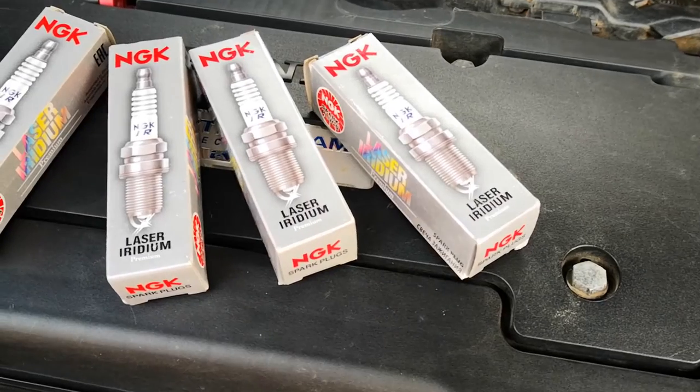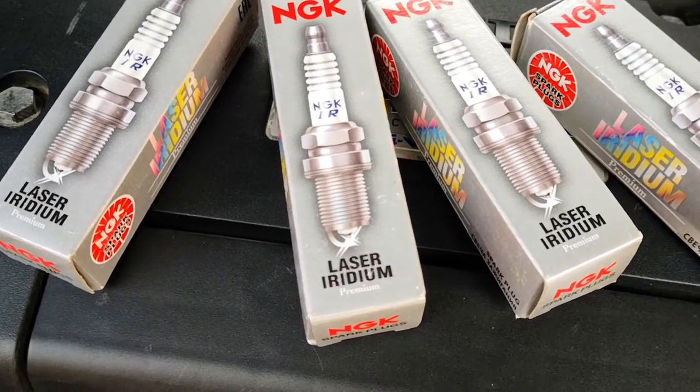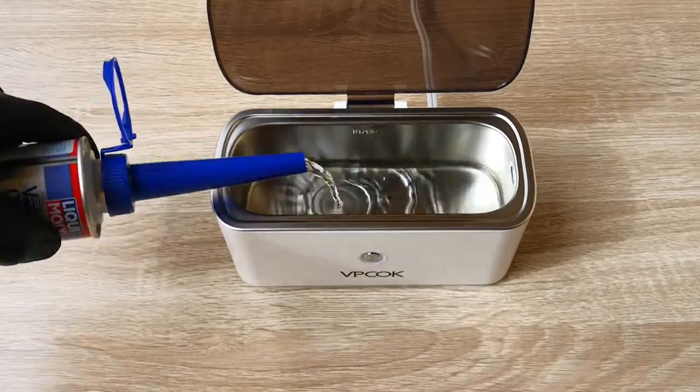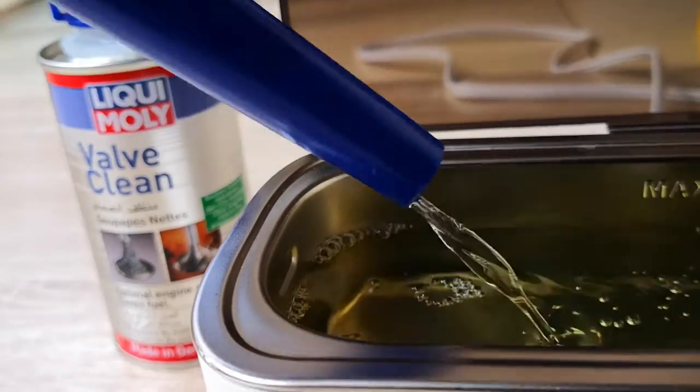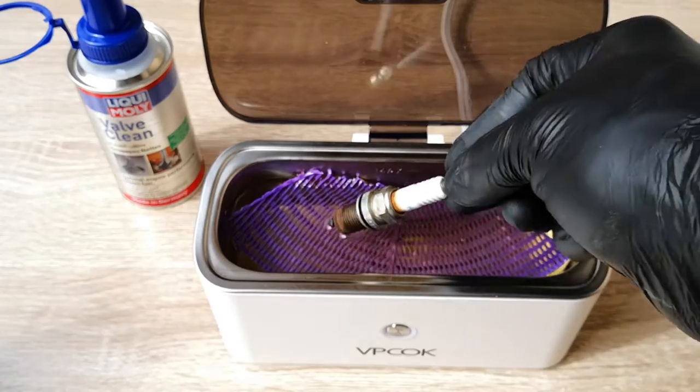However, it's important to state that you should rectify the issue responsible for fouling the spark plugs, because if not, the deposits will continue to form. I'm using this mini ultrasonic cleaner from Vipcock. The manufacturer doesn't specifically say it cleans automotive parts, but the principle of ultrasonic cleaning is the same.